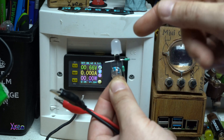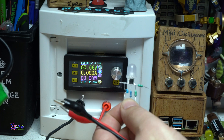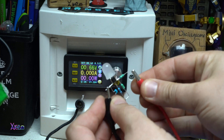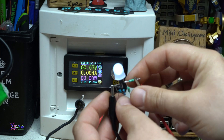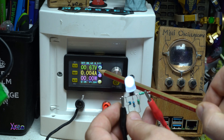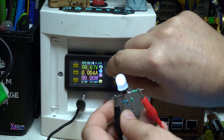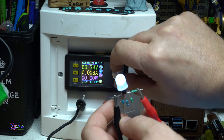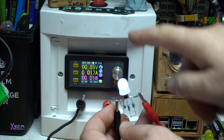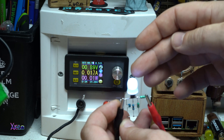Now I'm going to test the zombie torch. I have set it to 0.6 volts — let's see if it works. Yes, it's working with 0.6 volts and the current is 4 milliamps. Now I'm going to increase the voltage up to 0.9 volts. It pulled 17 milliamps and it's super bright.